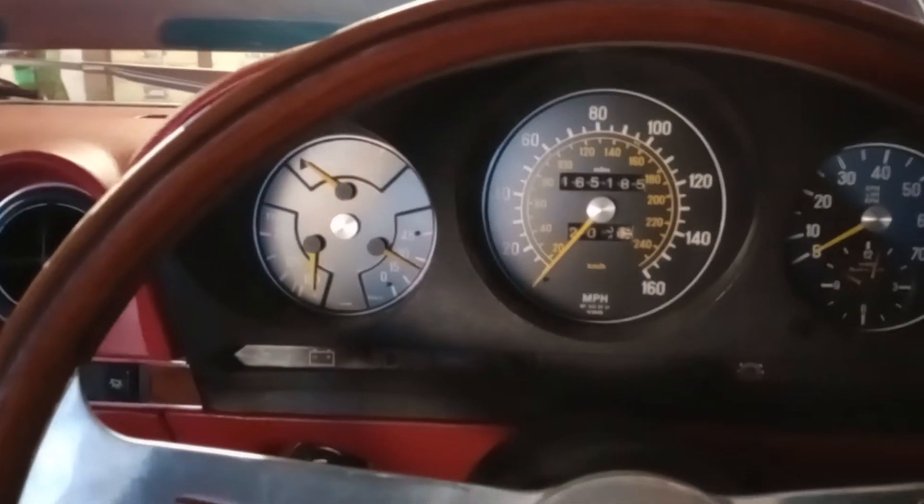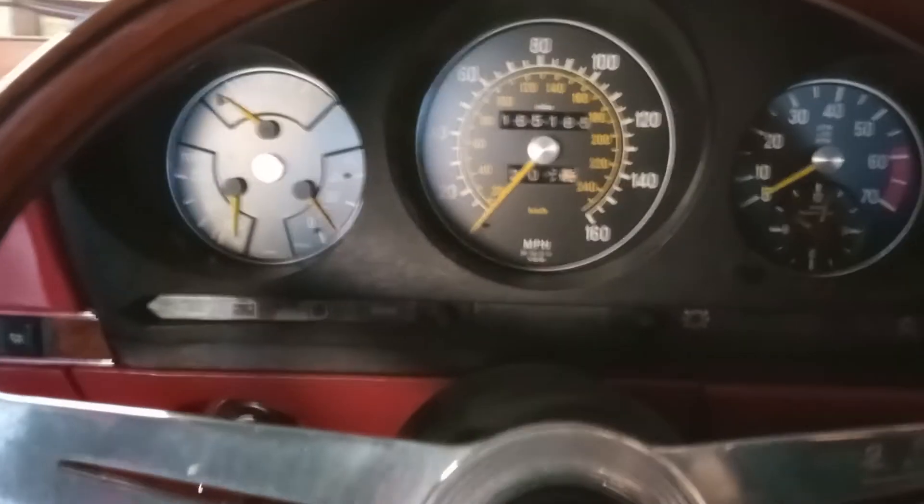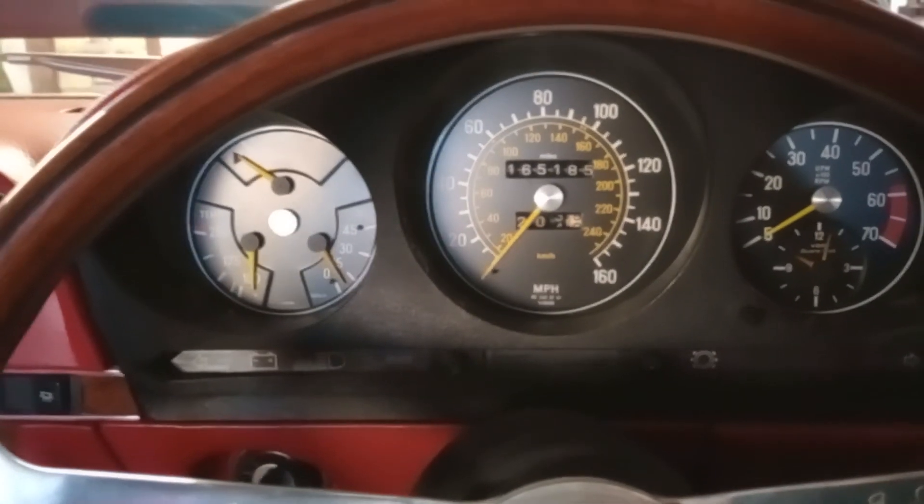Unfortunately there's salt on the roads outside, so that's the end of the season for the car. I'll put it into hibernation and look at it again next spring.